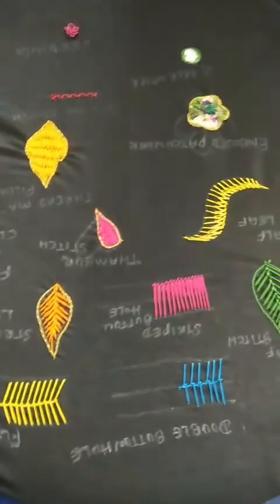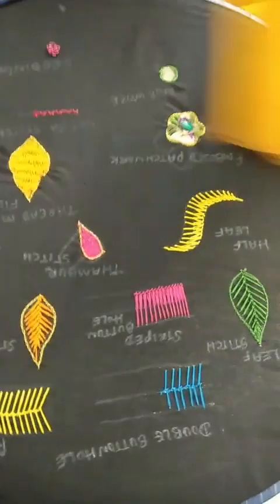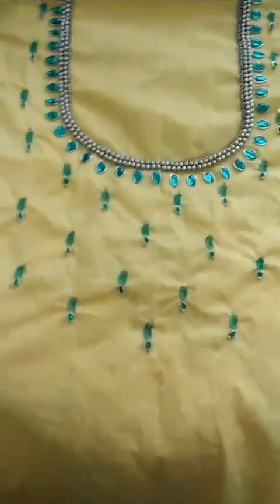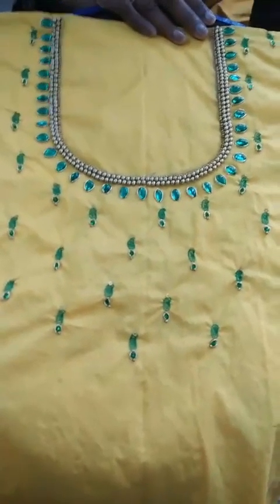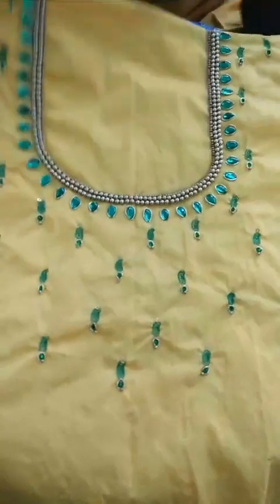Could you show me your blouse? After learning the techniques with us, this is the first blouse Renuka has designed. This is the back neck, which has been done with kundan work, jardosi work, and bead work. Could you show the sleeves?